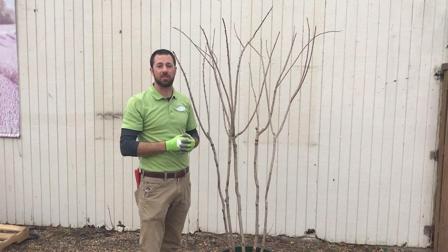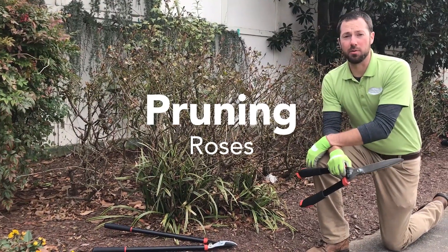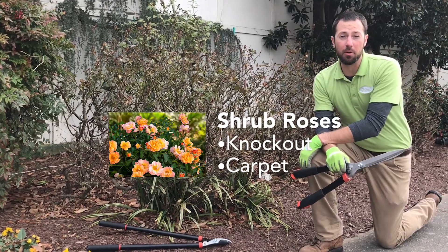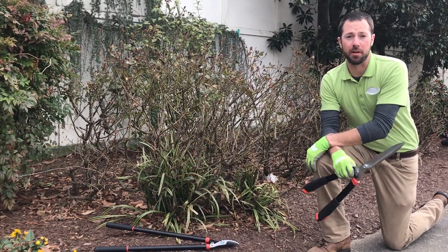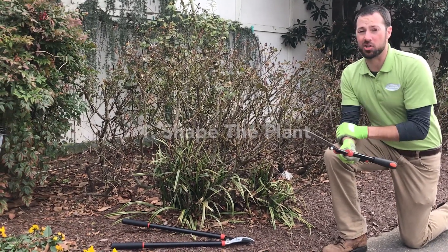There are two different ways to prune roses. The first is on a shrub rose — like a knockout rose or flower carpet rose. A shrub rose is one that you don't have to be too picky about how you prune it. I'm going to use my trusty head shears and basically just prune this to shape it and get rid of some of the weaker wood and leftover seed pods.